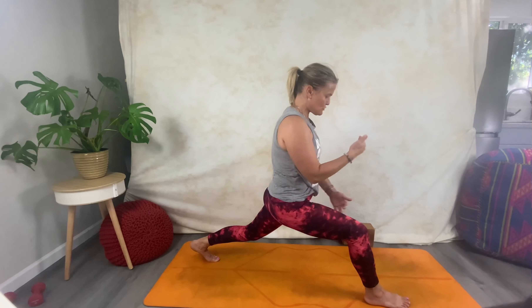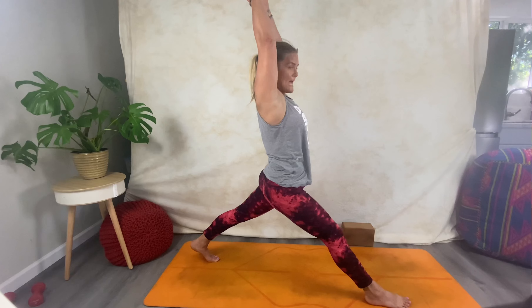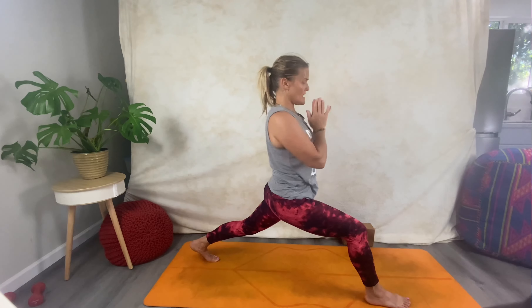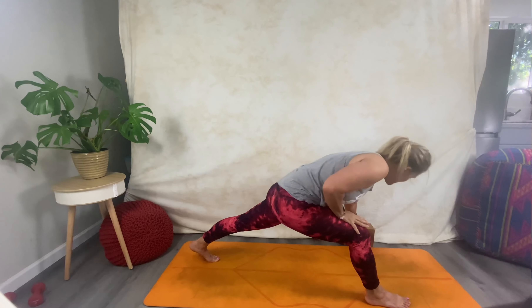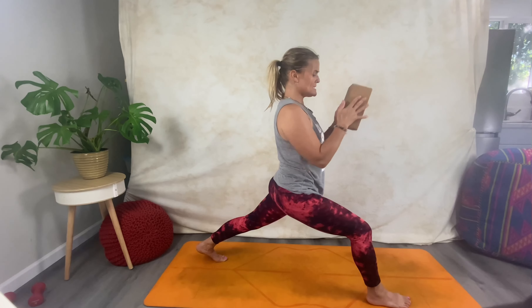Push through the heel, lifting through the core, coming up on top of your hips — still bent with the back leg. Inhale extend; exhale, hands at heart center. Bend forward, pick up that block — back to the block! — with your hands either side of it.